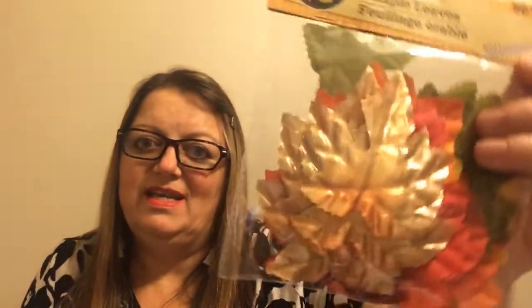I was on the hunt for my felt leaves from Dollar Tree but I couldn't find them anymore. I did find this pack of 50 though — I like it because it has the gold foil ones in the front and all the other colors in the back. I like the gold; I think it's going to match with what I had in mind. Between these ones and the Dollarama gold leaves, I think I'm going to accomplish what I set out to do.